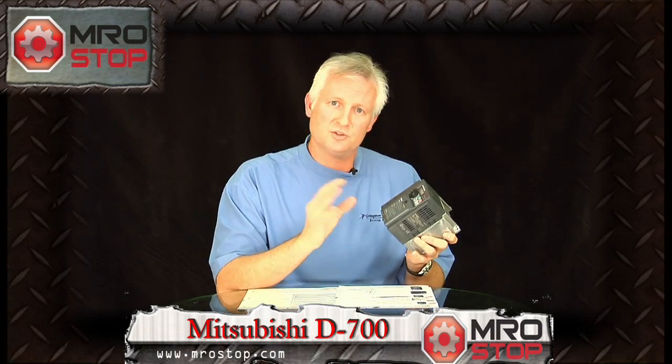Therefore, no encoder necessary — and that's with your standard AC motor. None of the special servo motors, any of that kind of stuff. Standard AC motor.